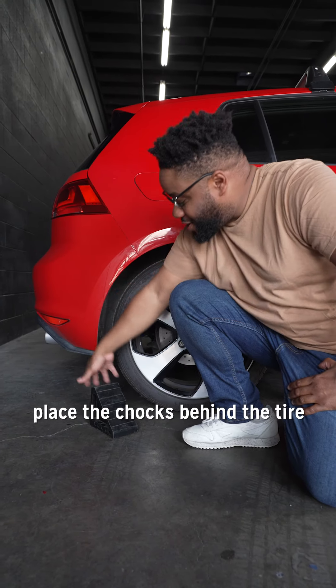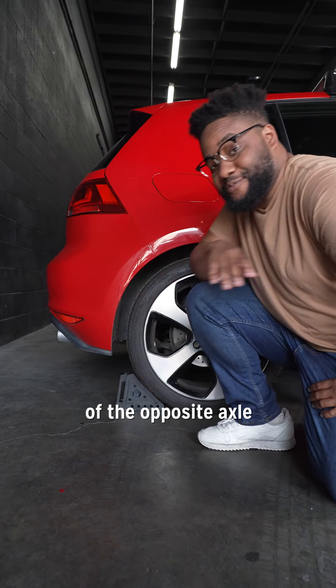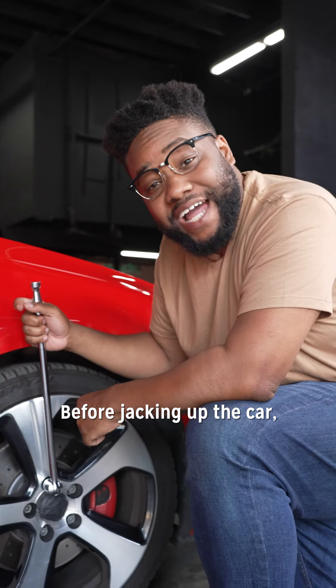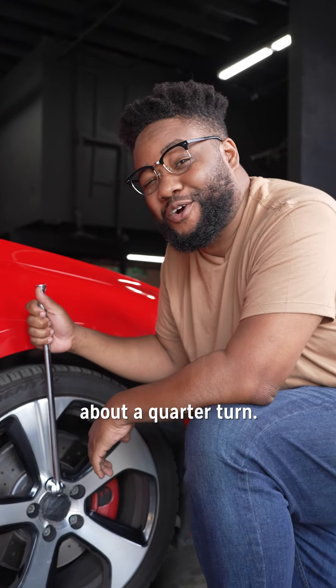To begin, place the chocks behind the tire of the opposite axle and place the jack in the proper location for your vehicle according to the owner's manual. Before jacking up the car, loosen each lug nut about a quarter turn.